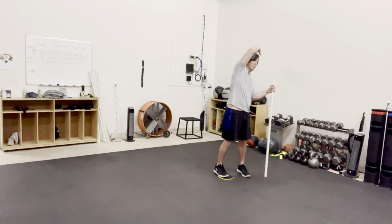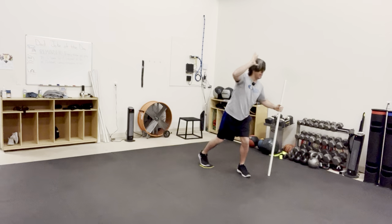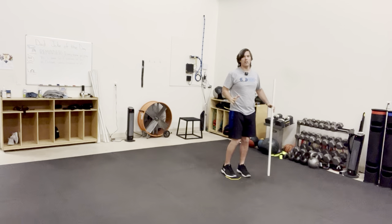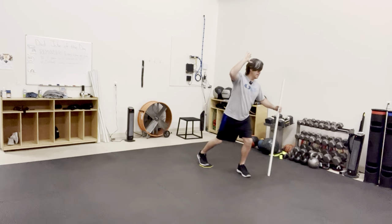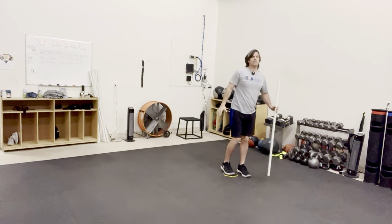I'm gonna side bend with my right as I slide back, then come up nice and tall. Slide back, come up nice and tall just like that. You're gonna feel lots of extension to this right hip. Go nice and slow and controlled when you do it.